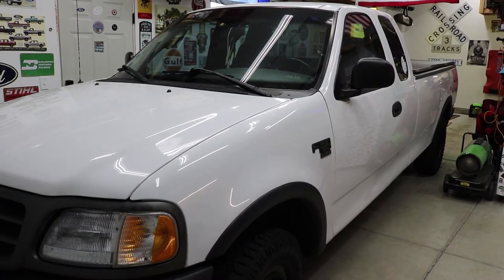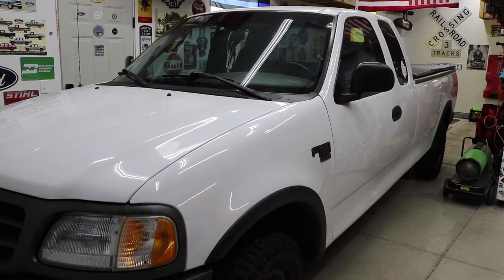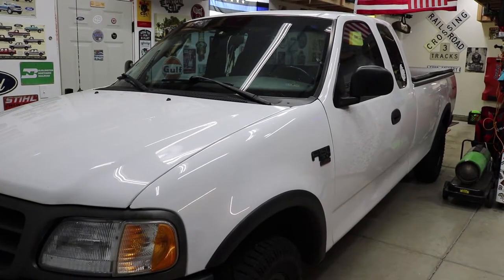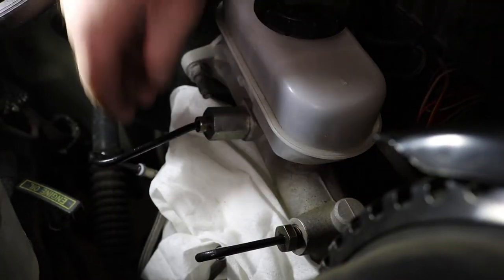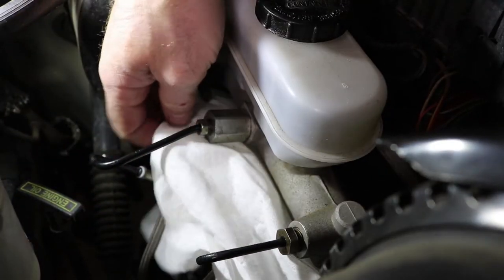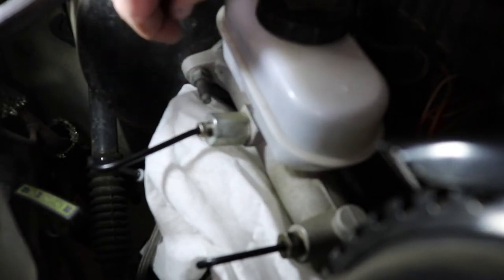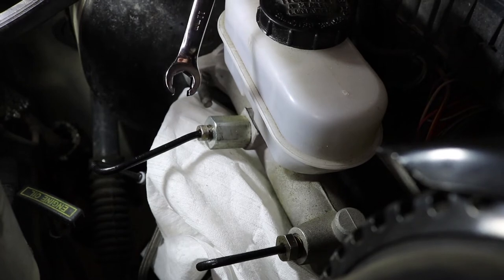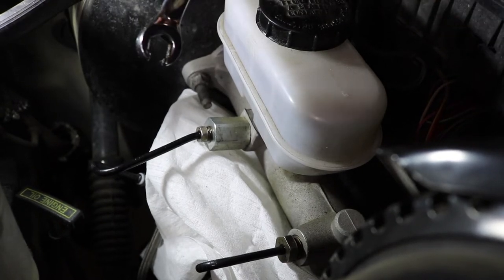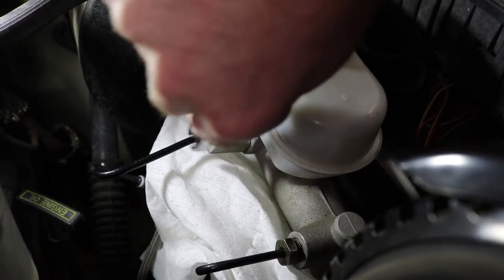Hey everyone, welcome back to the channel. Today I will be replacing the brake master cylinder in my 2003 F-150. First thing I'm going to do is take some paper towels and shove them under here, because you're going to disconnect these two lines and you don't want to get brake fluid on the paint — it'll eat it away. This one right here is going to be 11 millimeter, and I'm using a line wrench so I don't strip it out. Go ahead and loosen that up.